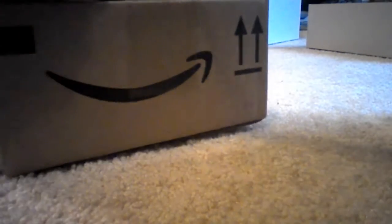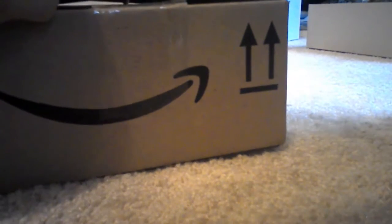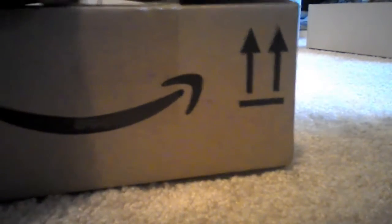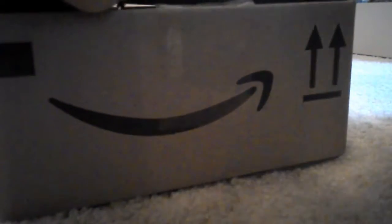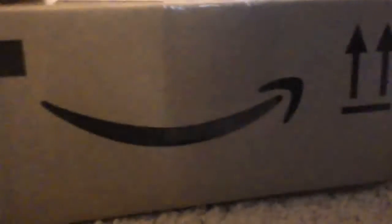Here we go. So here it is, my new Velociraptor.